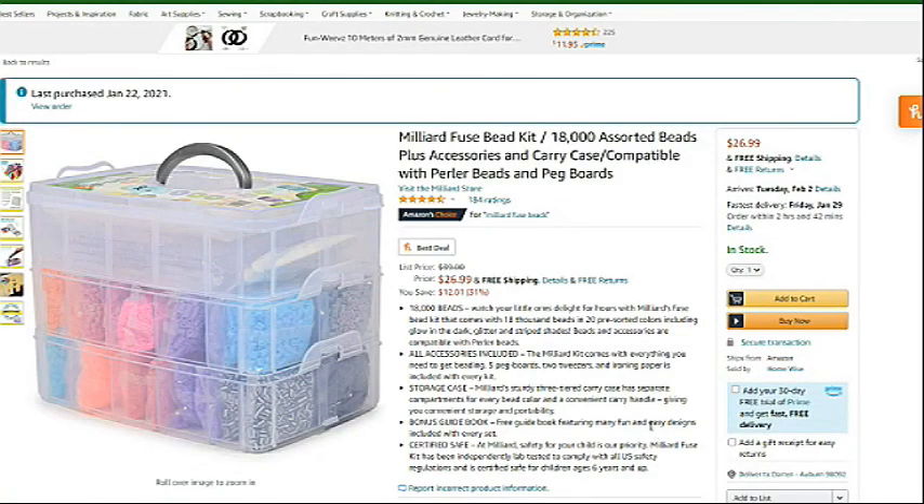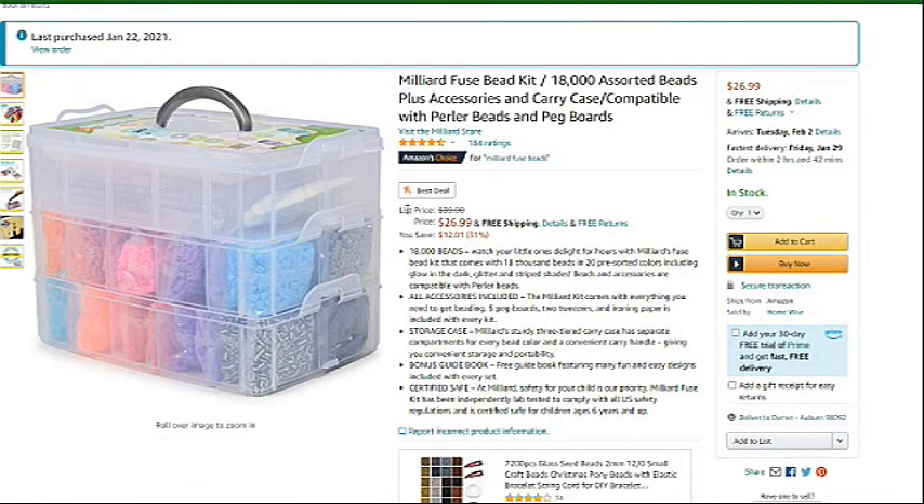So this time it's the Milliard or Maillard fuse bead kit with 18,000 pieces, plus accessories and a carrying case. The price for this is $26.99 right now, but the original price was closer to $40.